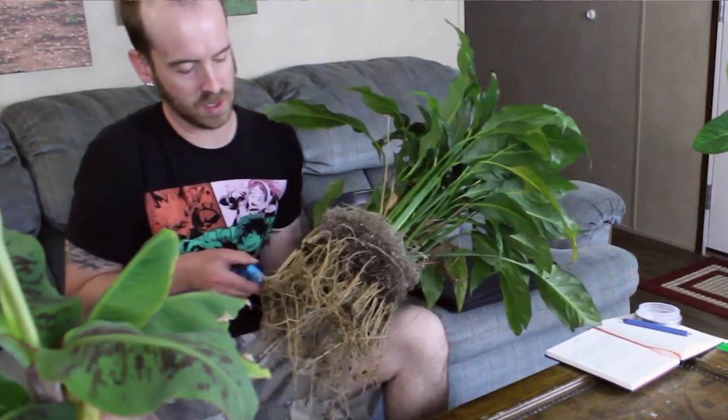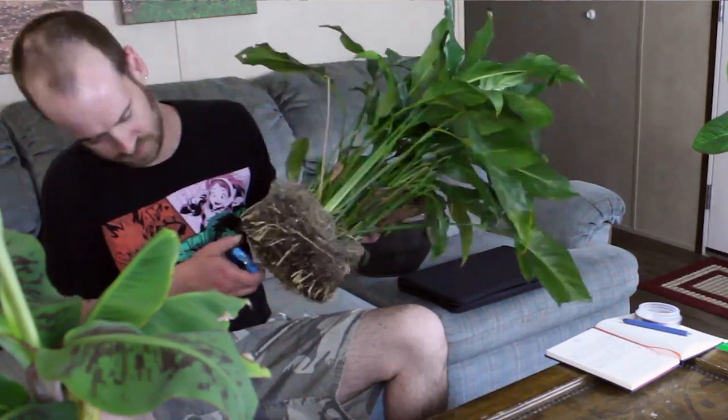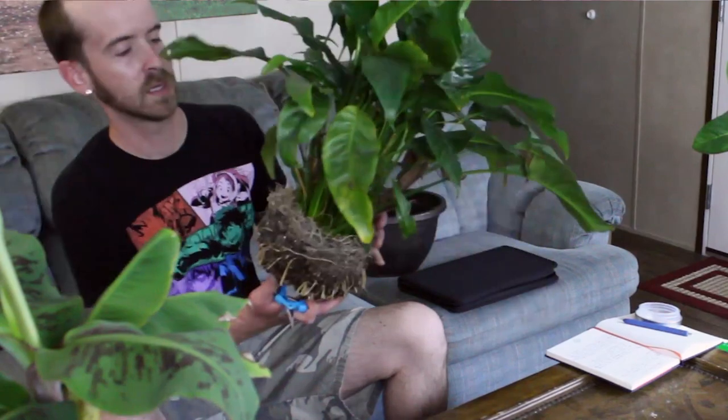Anything that sticks well out past the dirt I'm just going to start pruning and trimming the roots back. Trimming this aggressively gives your plant plenty of room to spread out in its new container, and it will grow all this back fairly fast.